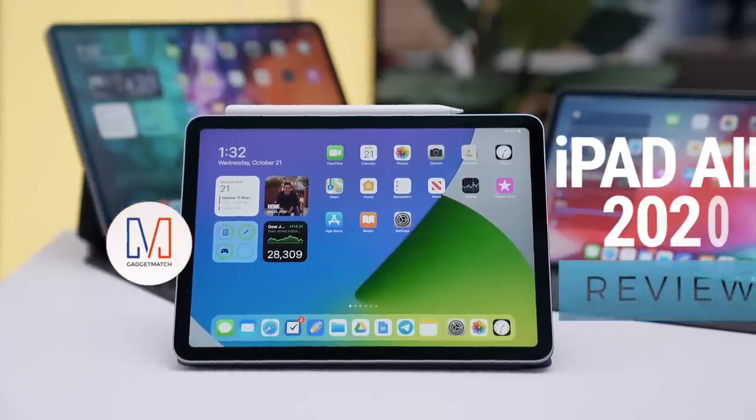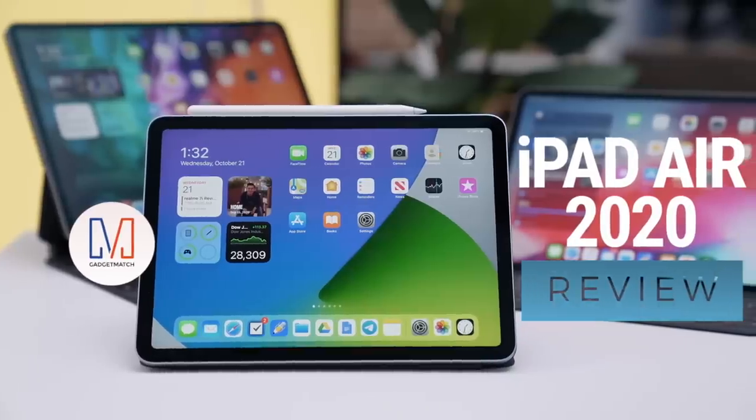That said, is the iPad Air the right iPad for you? Do you need one now? And should you upgrade? Hi, I'm Michael Josh, and you're watching Gadgetmatch. This is our 2020 iPad Air unboxing and review.